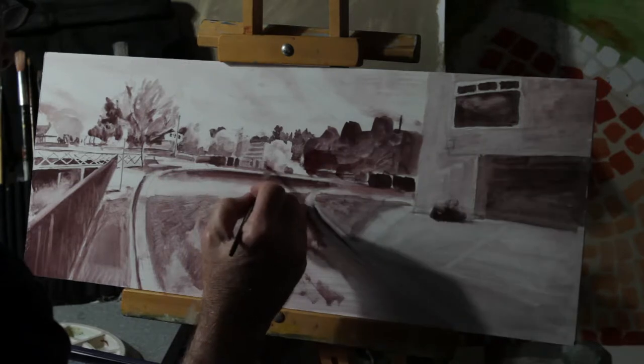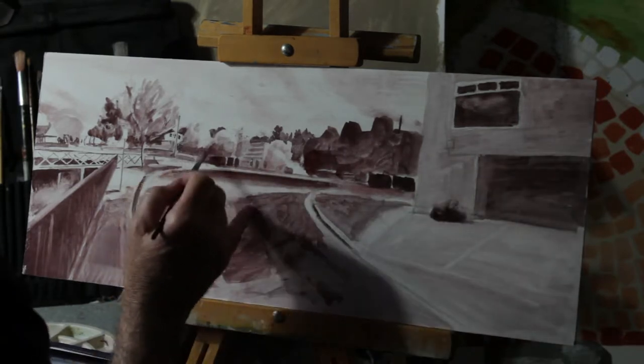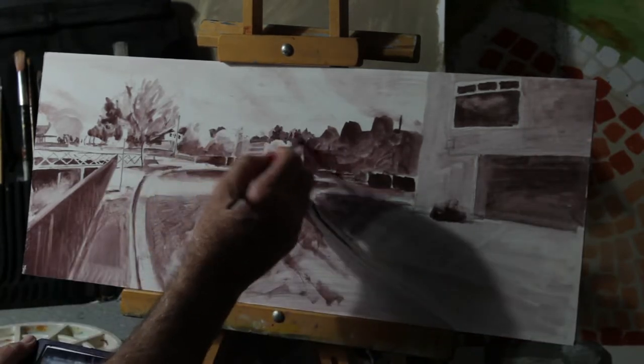Tonality is quite important. If you get the right tonality in a painting, you get all the effects of light and luminosity.